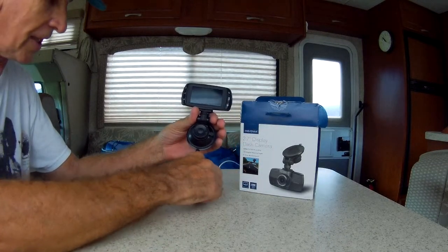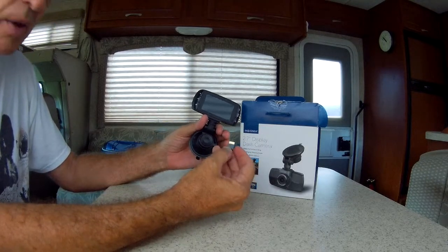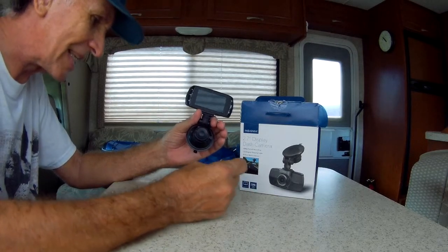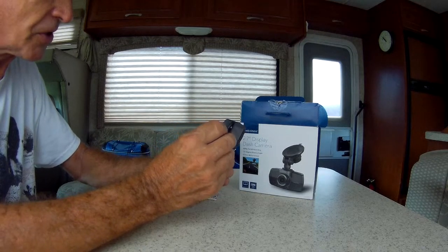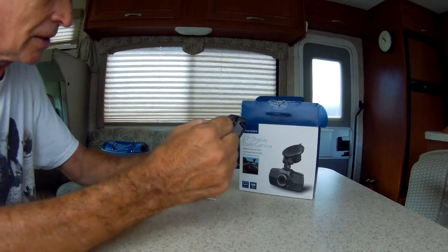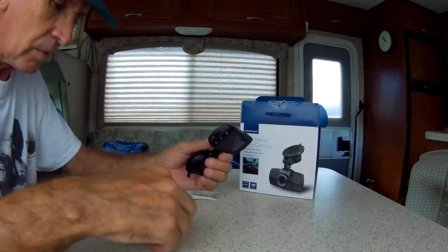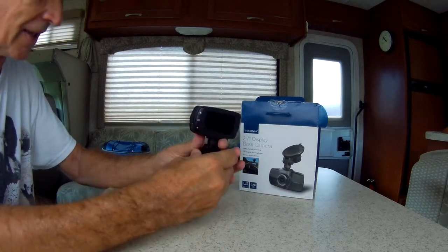Step number two, you're going to need a micro SD card. This was a 32 gigabyte, which I believe is as large as this camera will take, and the speed is 10 — you want something pretty quick. It just pops right in the side, just like that.